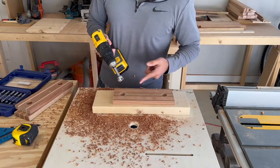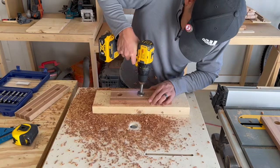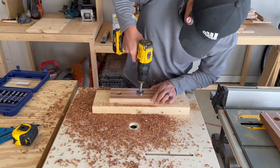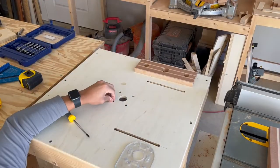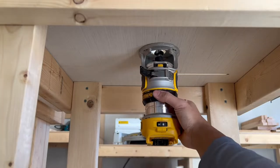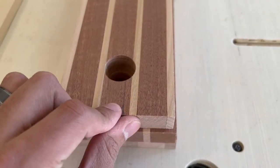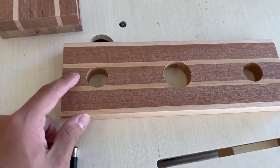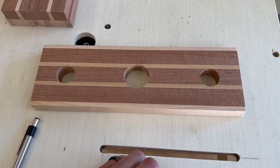That was a one-inch bit. The next bit will be one and three-eighths for the center. I also forgot to show you guys this mark — this will be the notch I'm cutting out with my bandsaw so you're able to slide the glasses in and out. For some reason that just kind of went over my head until my wife told me.